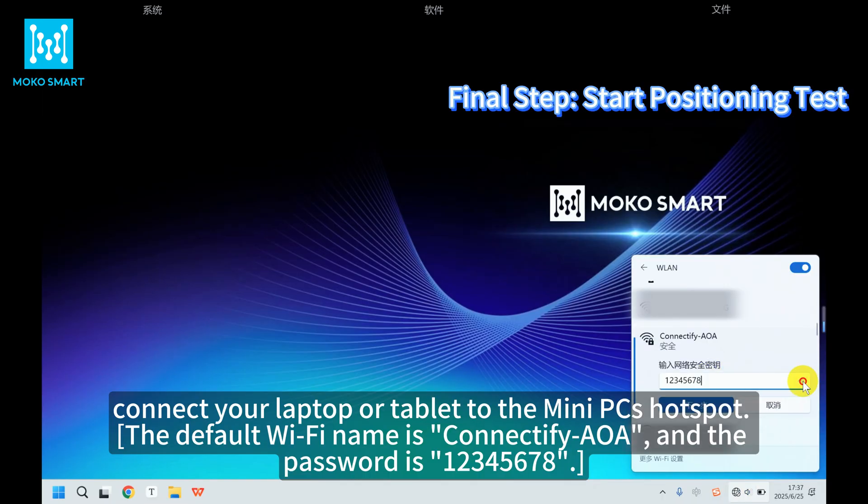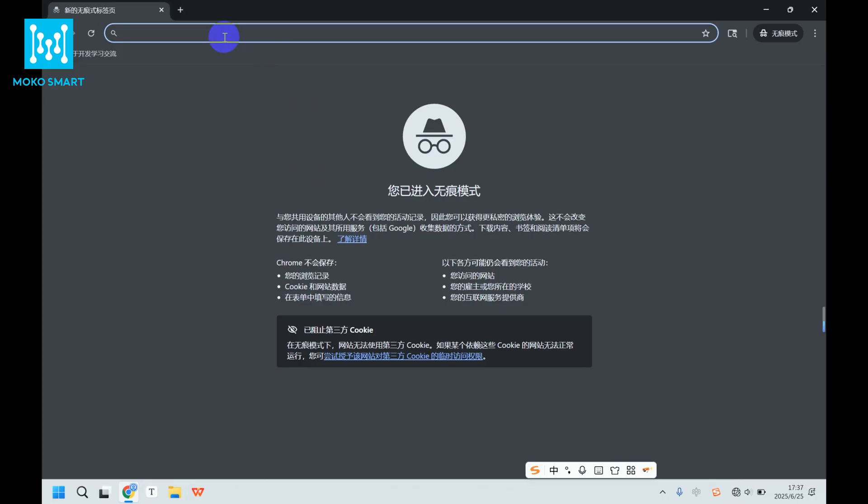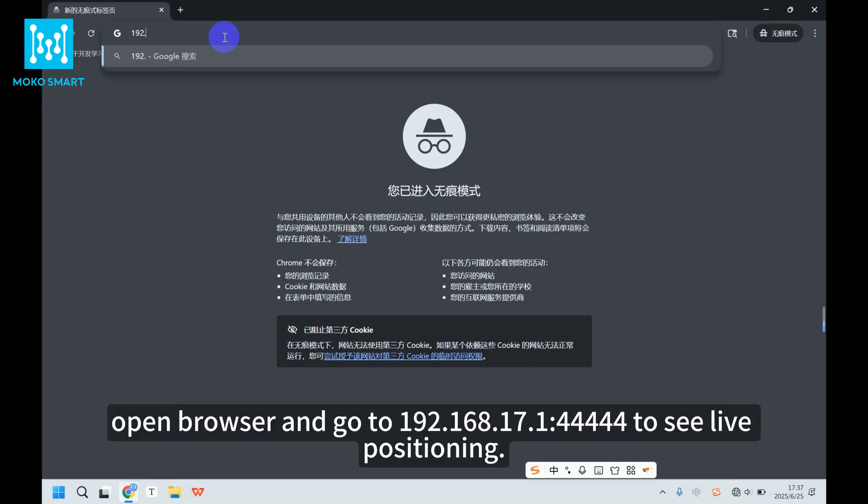Connect your laptop or tablet to the mini PC's hotspot. Open a browser and go to 192.168.17.1:4444 to see live positioning.